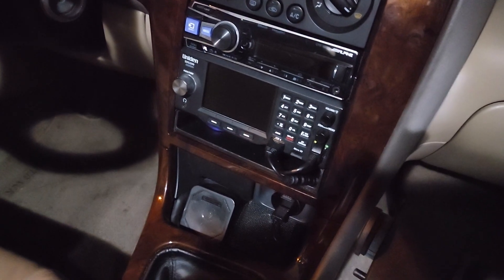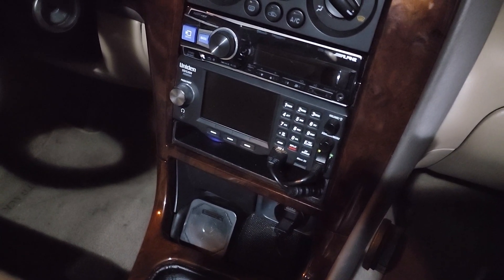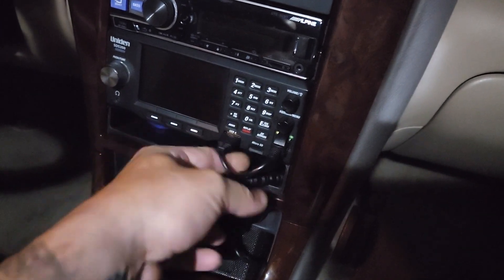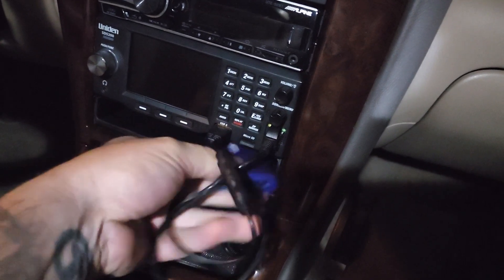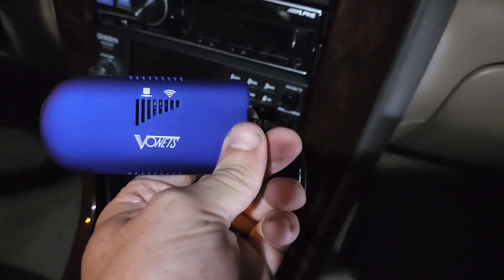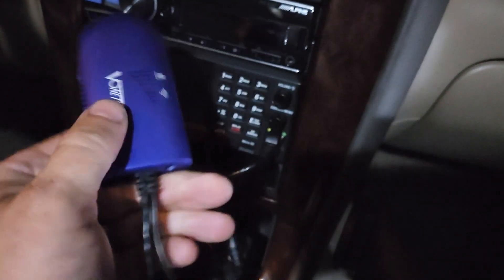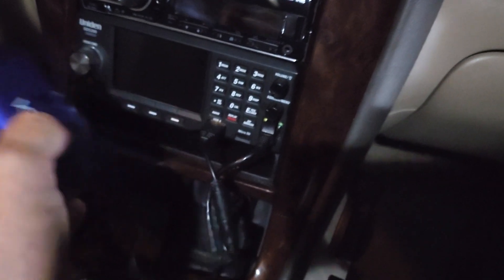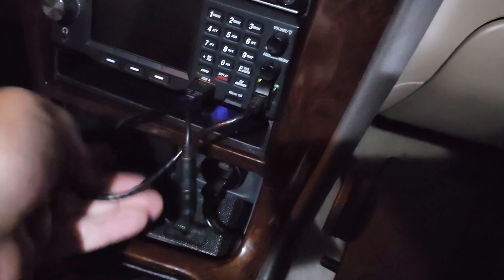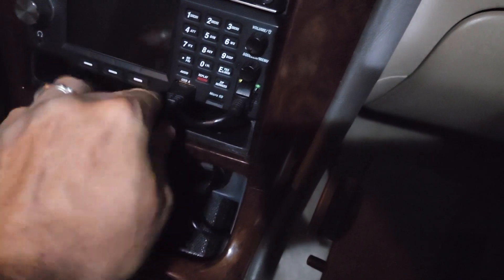There's the SDS mounted in the dashboard. The first thing I want to show is how I'm connecting it to my home Wi-Fi. On the Ethernet port, I've got that plugged in, and I've got the USB plugged into a little dongle kind of thing that goes in the cubby below — Vonets. This is a Wi-Fi bridge. It connects to Wi-Fi and provides wired Ethernet. So when I'm in my driveway, this connects to my home Wi-Fi and I can use ProScan to scan while the car is in the driveway.